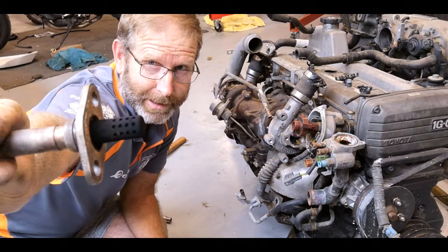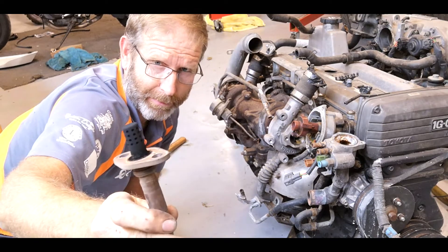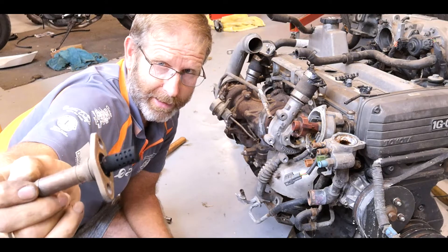That's the O2 sensor that was sitting in the exhaust manifold. It runs to the computer and tells it the air-fuel ratio, allowing the computer to adjust the fuel delivery.